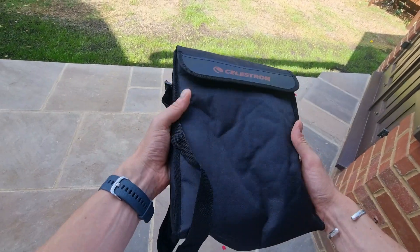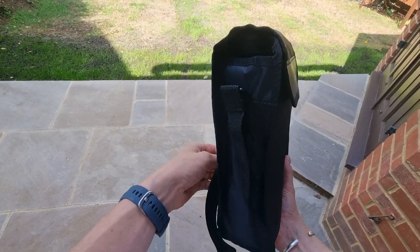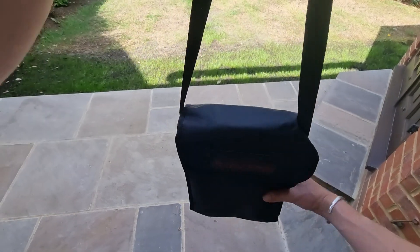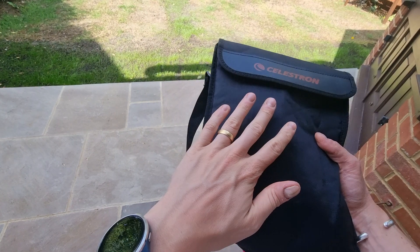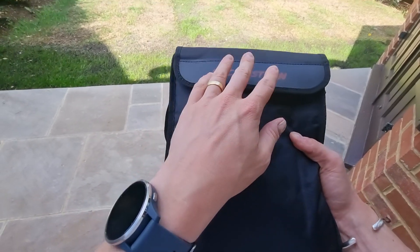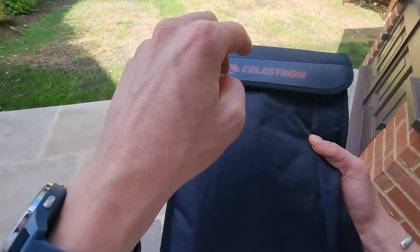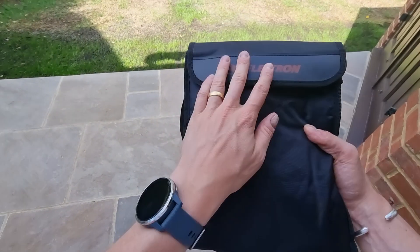As you can see, this is the travel case that they come in. I'm really impressed by this particular travel case. Firstly it has a handle which makes it really good for carrying with you and taking them on the go, and secondly it's really well padded so you're keeping your binoculars safe at all times. This does come included — there'll be a link in the description below to an unboxing video I recorded of these particular binoculars.